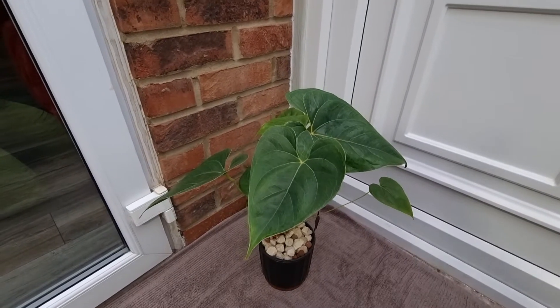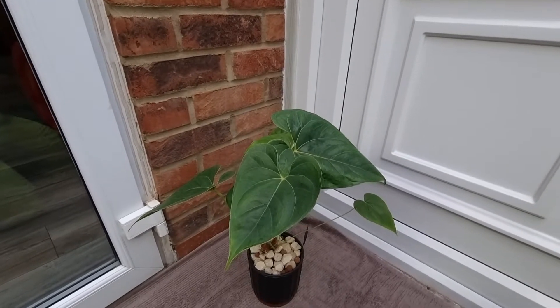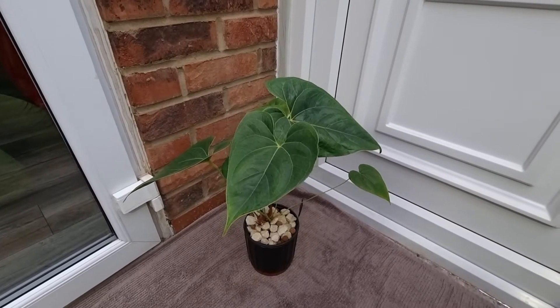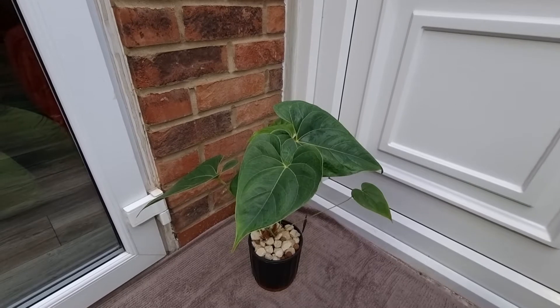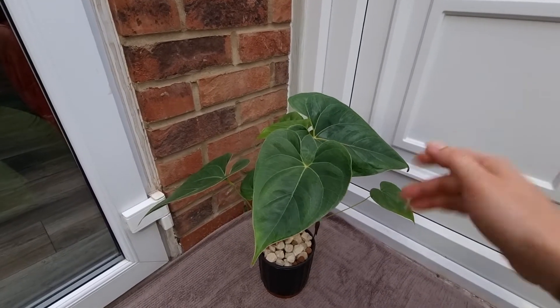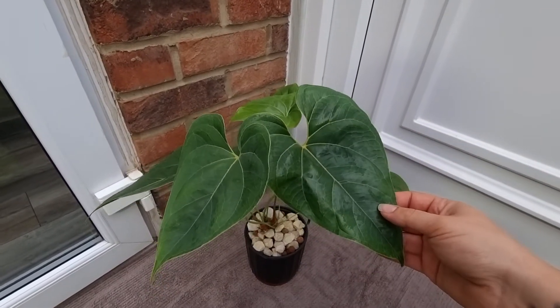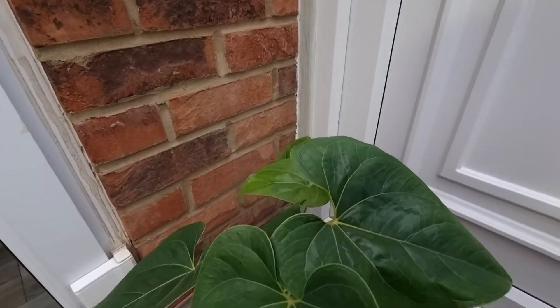Hello everyone, the angle is not perfect but unfortunately my plant room is a mess and I'm not cleaning it because after five minutes it will be the same. So today I wanted to show you my Anthurium salgarence.